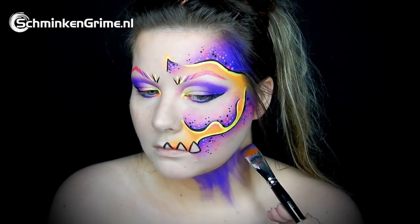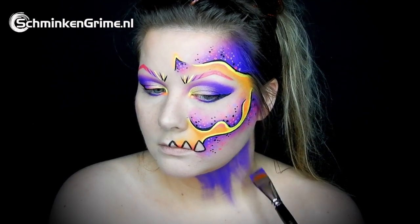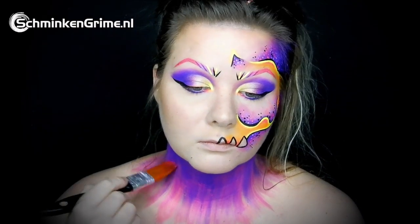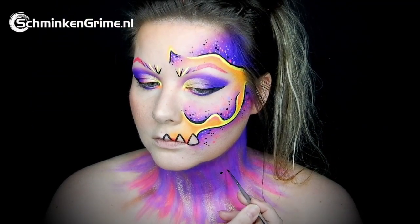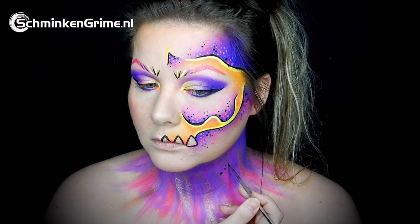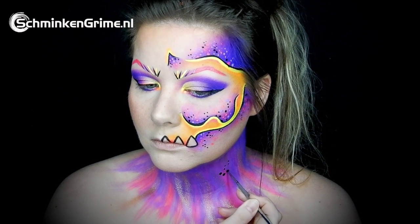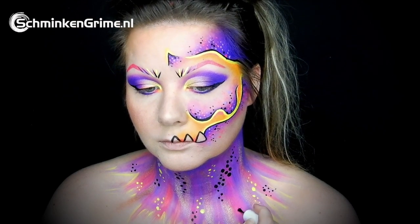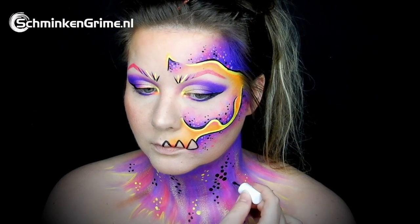Take a look at the wonderful brush Debbie is using — it is one of the FBFX brushes, one of the Simone brushes. With this brush she is putting the purple also used on the face into the neck, and the neon pink seen on the eyebrows goes into the neck as well. Using the same technique as on the face, dots are added to this design with black and white face paint.